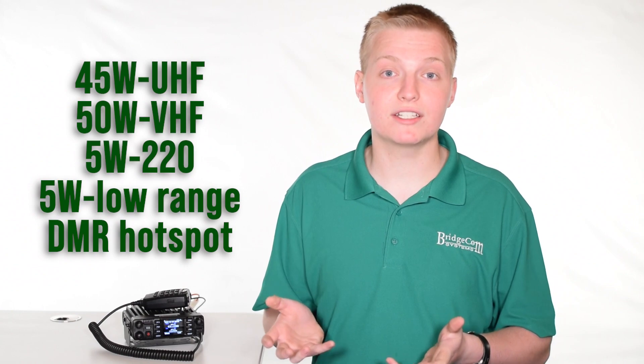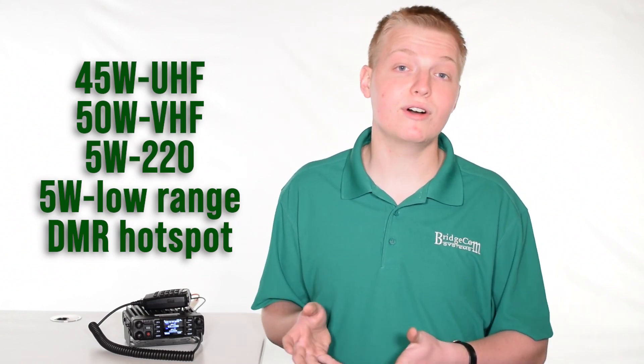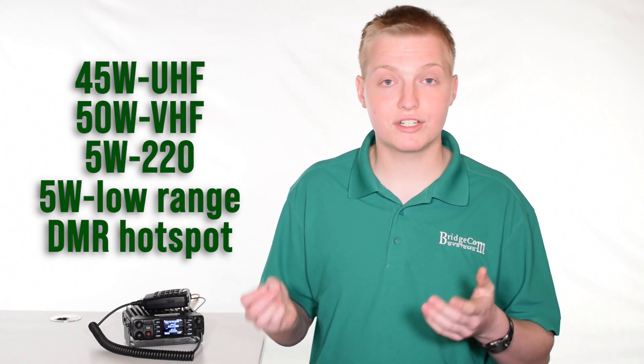It sports 45 watts on UHF, 50 watts on VHF, and 5 watts on 220, and it will also go down to 5 watts for low power use — for a DMR hotspot, or if you just want to save power.